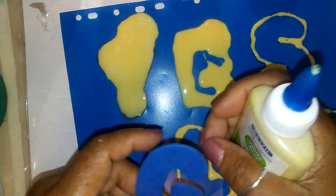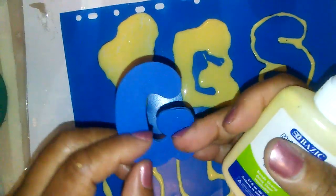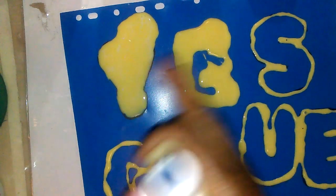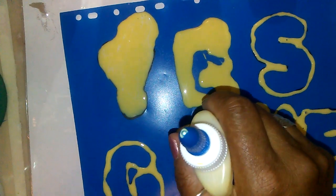Practice it on other things. You can always reuse these foam letters — they're cheap, a dollar a pack. And then you can make them in the colors that you want them to be in.